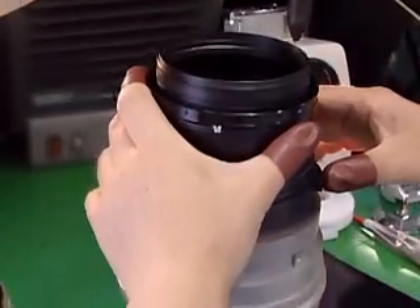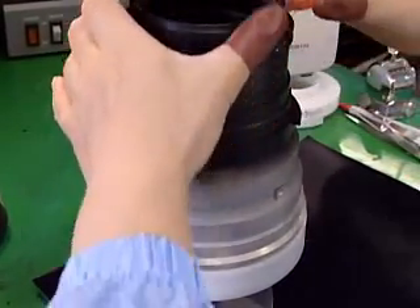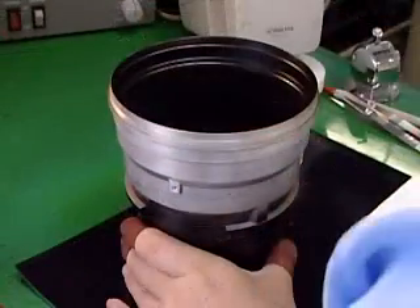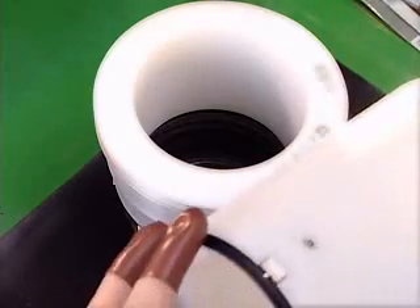The fifth lens is the first to be placed, followed by the sixth lens. As the fifth lens is made of fluorite, extremely careful handling is required.